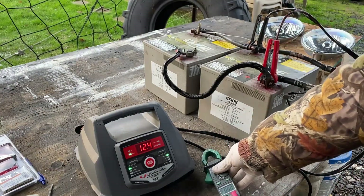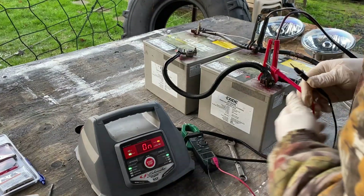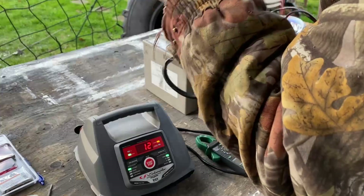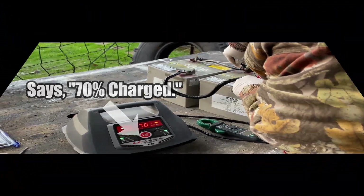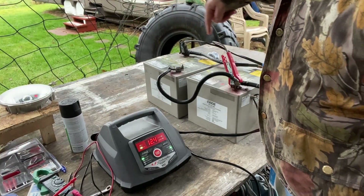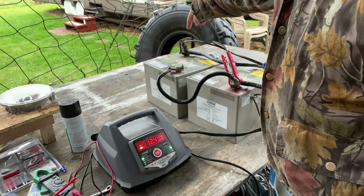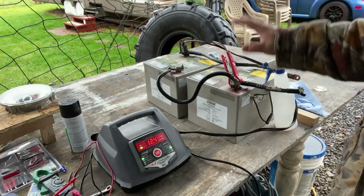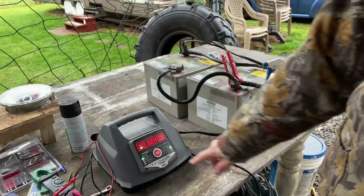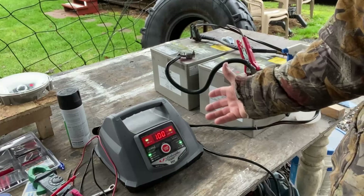So now I'm going to hook the battery charger up to just this one battery. Let's go ahead and turn it on. I charged the batteries across positive to negative crossways across both batteries, and then also positive to negative across this way as well. I'm pretty sure that these batteries are toast because this rose the other day from 70 to 100 in less than just a few minutes.